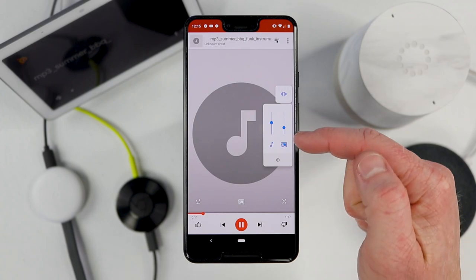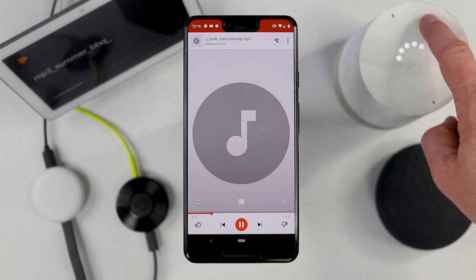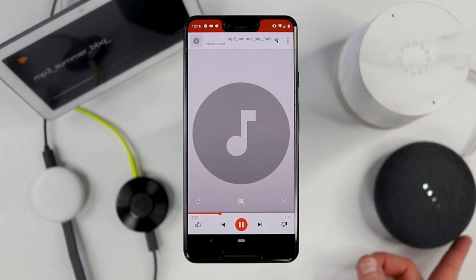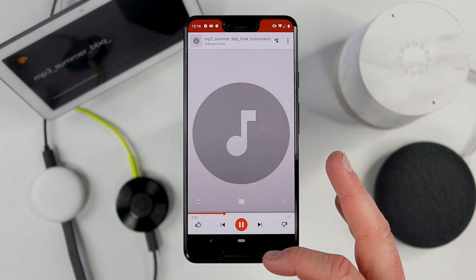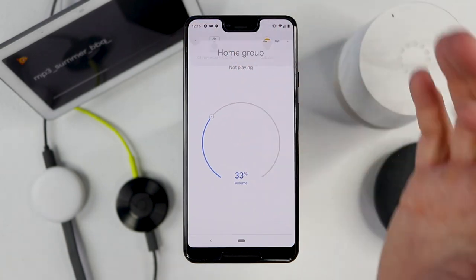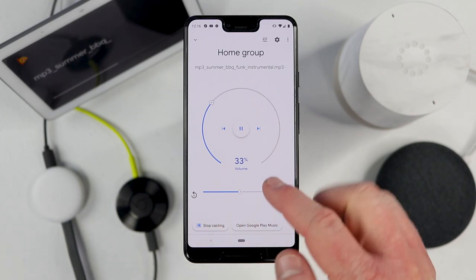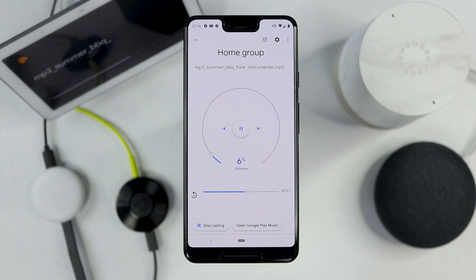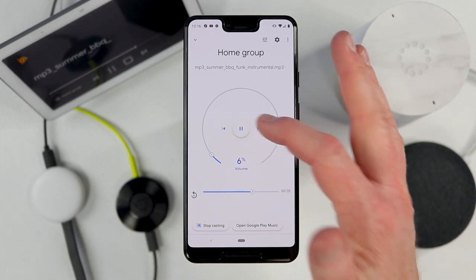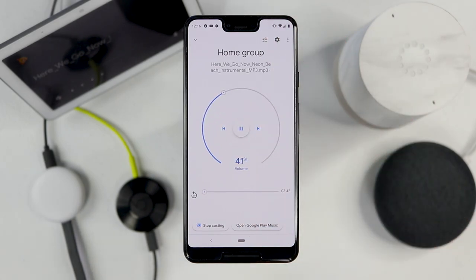Now you can see as I change the volume on my phone, it's changing that entire cast group. If you go to one of the cast devices and change the volume, it will only change the volume on that individual cast device. Or I can go back to the Google Home application — sometimes it takes a bit to refresh — go back into the Home Group, and here I have the music that's playing, I have the volume so I can change it for the entire group, and I can pause, play, and skip to the next song.